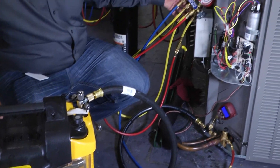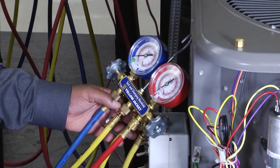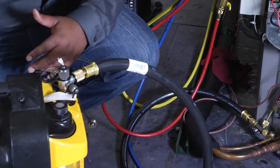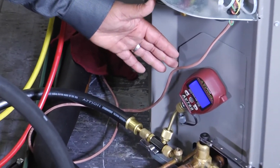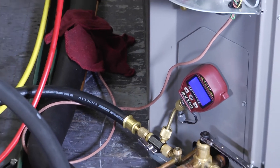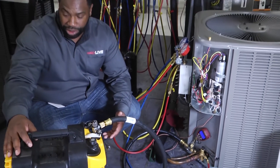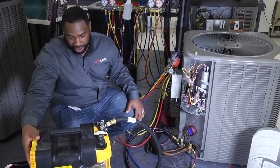As you can see, we've already pumped the system down and trapped all of the refrigerant inside of our condenser. We've got our half-inch hose hooked up to our vacuum pump. We've got our micron gauge set in line so that we can see when we get down to 500 microns, and once you get all of that stuff hooked up it's just a matter of turning the vacuum pump on and letting it do its work. So let's turn it on and see how quickly we can get down to 500 microns.